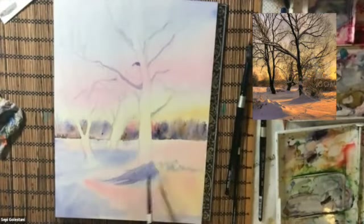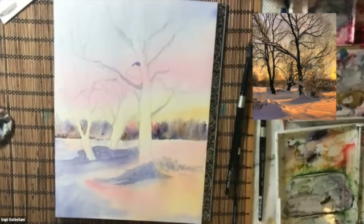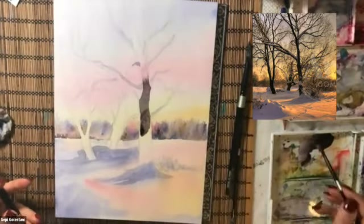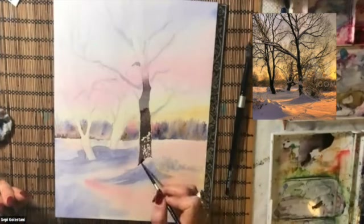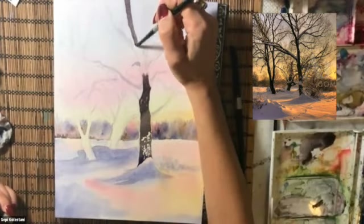Before putting the colors down for the branches and trunks, I make a dark blue color for the snow and lay it down onto the branches. Then I put a dark brown color for the trunk, which is a combination of raw umber, French ultramarine, and purple.